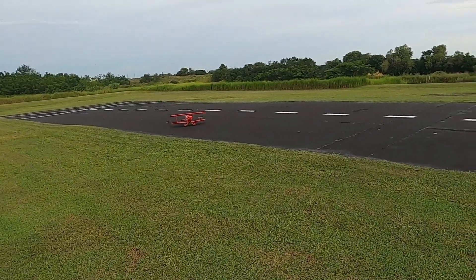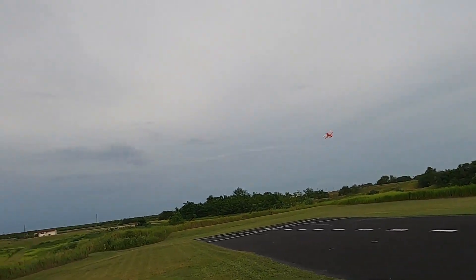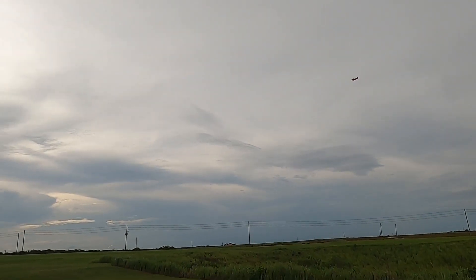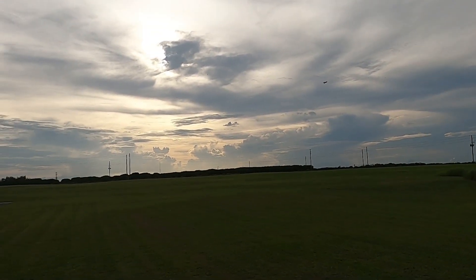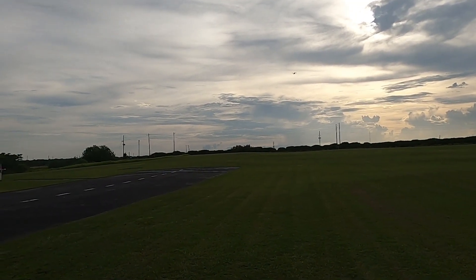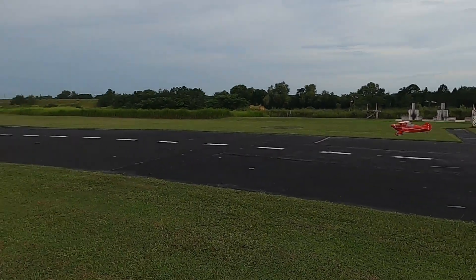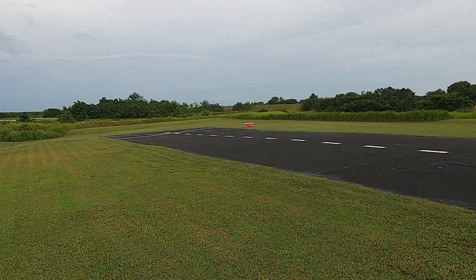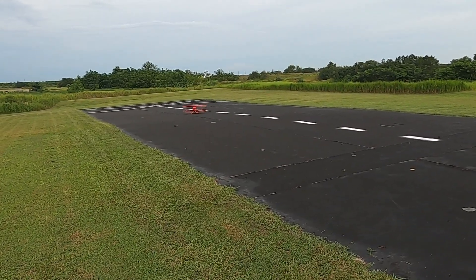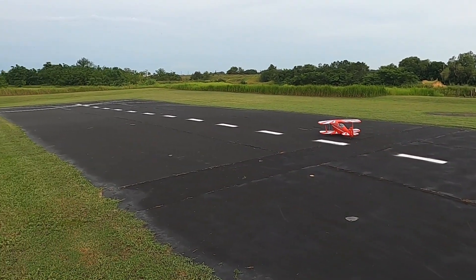I gotta go up one more time. Time remaining: four minutes. Little bouncy — that's okay, I'll take it. Now that I'm learning a little bit more about this plane, learning how she reacts, I gotta go one more time.